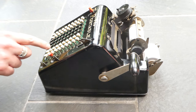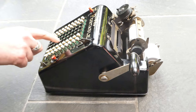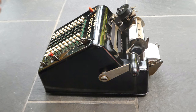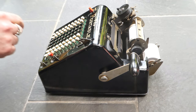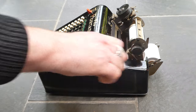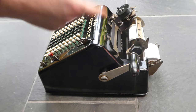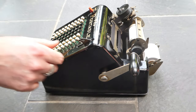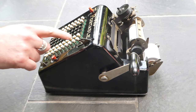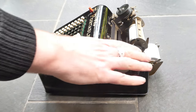This button is the non-add button. If you lock that down, the number will be printed but not added to the register. This is the total button. If you press that, a subtotal is printed. If you combine this with the non-add button, then the register will be cleared — so then this is the total button.